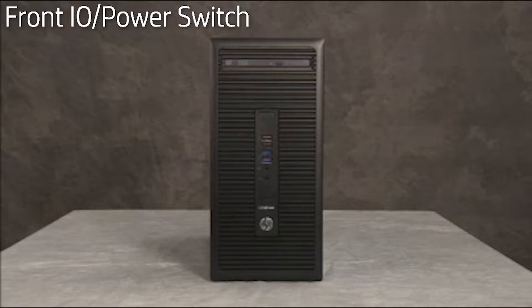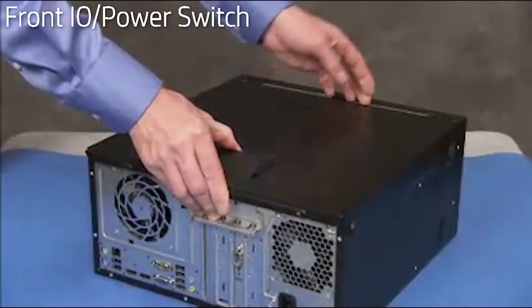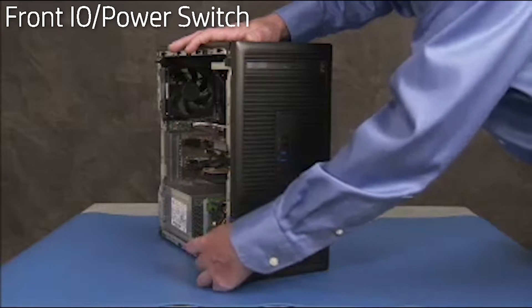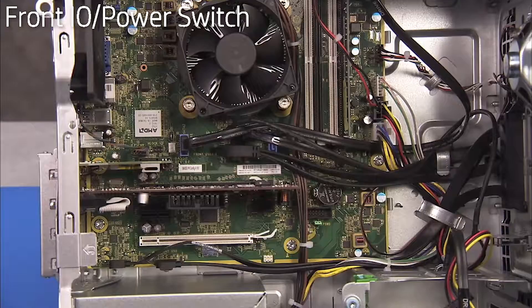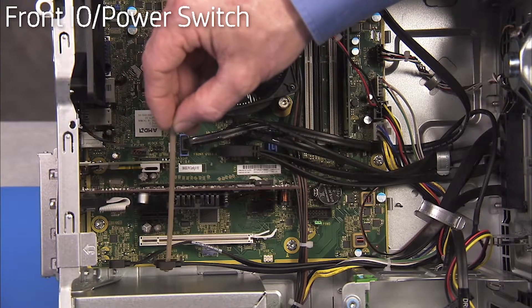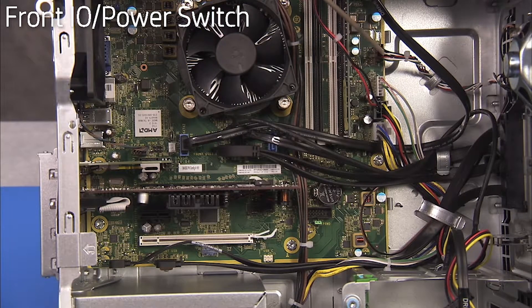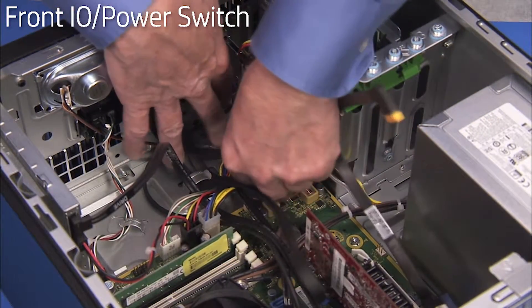To remove the combined front I/O panel and power switch, first remove the access panel and the front bezel. Detach the front I/O and power switch connectors from the motherboard. Free the connectors from the cable guides on the side wall of the PC.